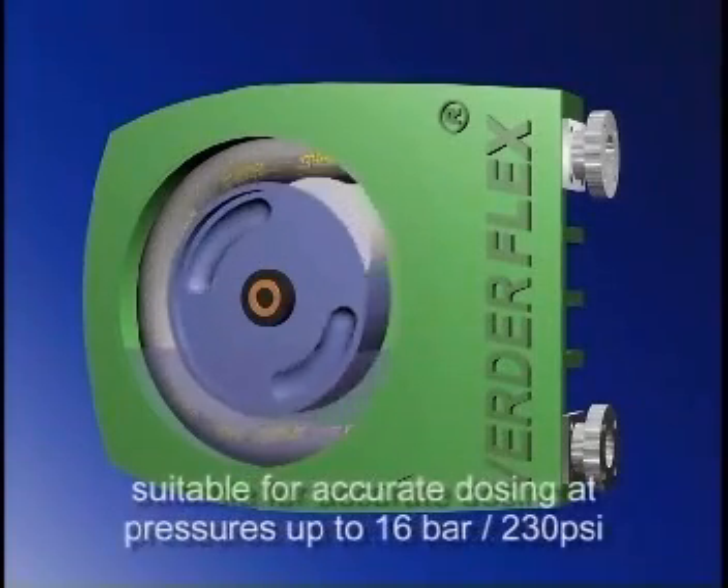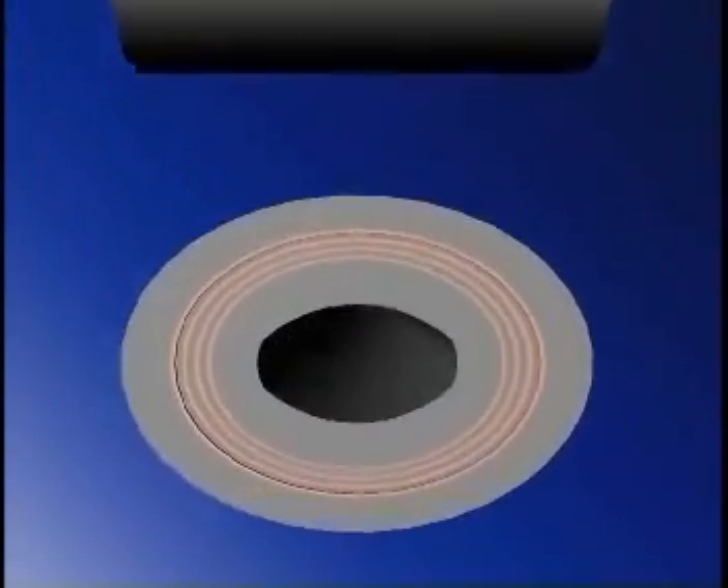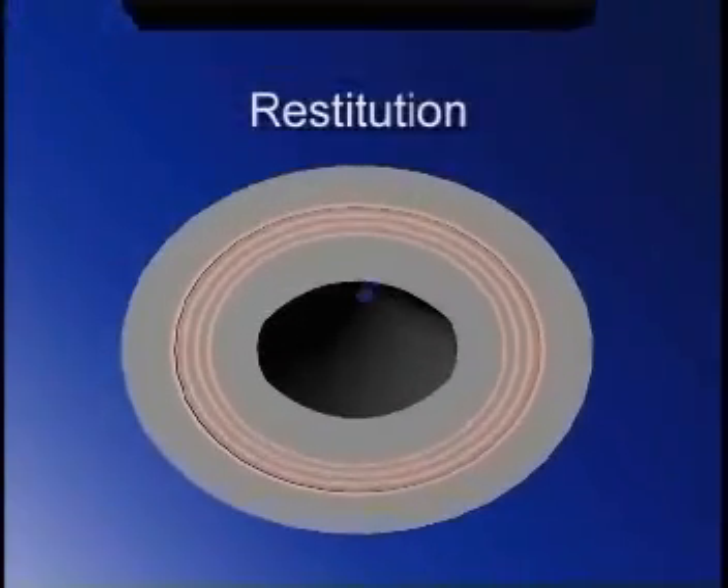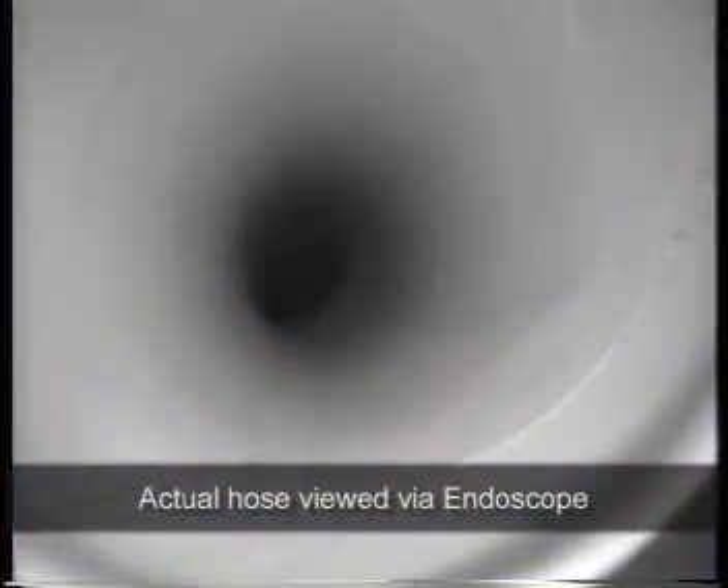This makes the pump suitable for accurate dosing applications and pressure ratings up to 16 bar or 230 pounds per square inch. After the shoe has passed, the hose returns to its original shape. This process is called restitution, and it produces an almost complete vacuum that draws the product into the hose.